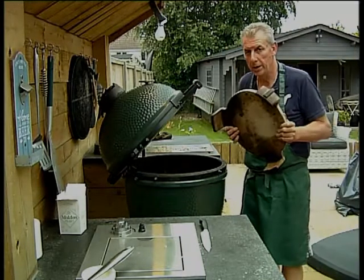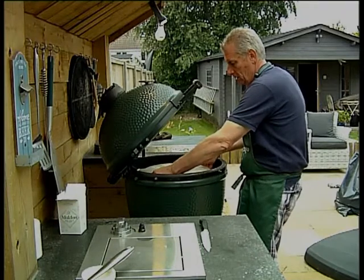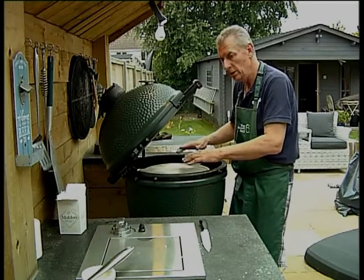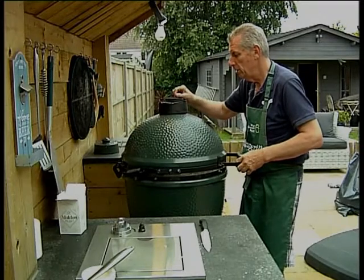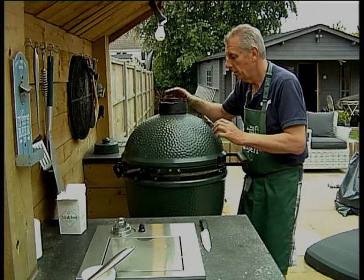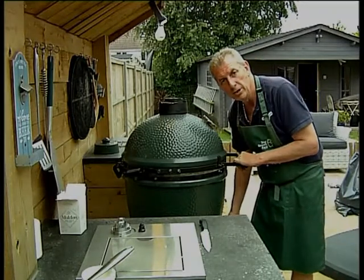I'm now going to put into the egg my plate setter — legs down — similar to how you would if you were cooking a pizza and putting your pizza stone on top. I've got my plate setter in, I'm now going to shut the dome, open the daisy wheel. I'm going to try and get this to about 180–190, so I'm going to set my air controls.